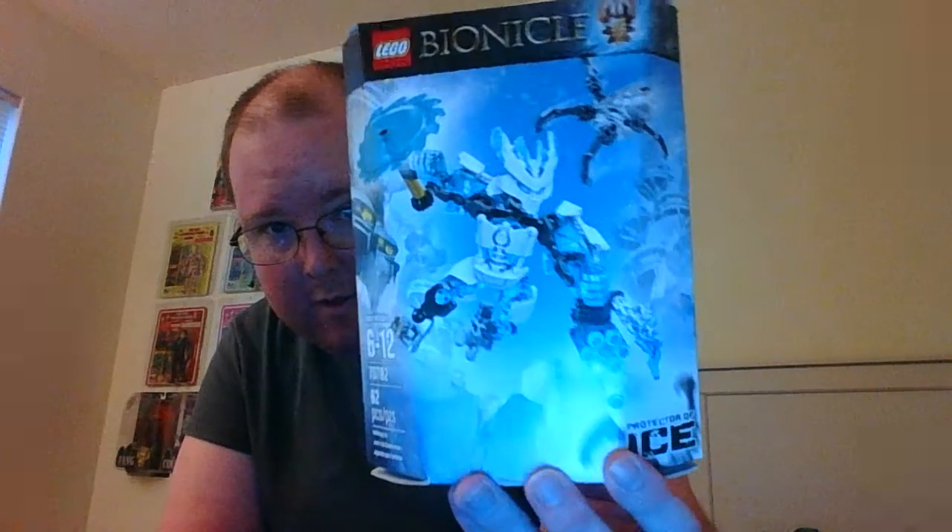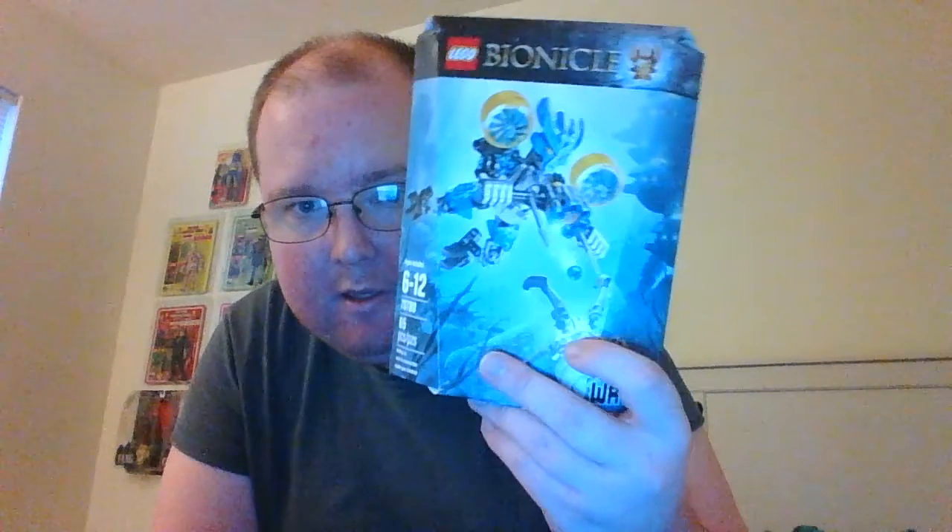Up next I've got three protectors, and this actually finishes my protector collection — now I have all of the protectors. Here is the Protector of Ice, looking pretty sweet. Here is the Protector of Earth. The box is kind of chewed up, but that's okay. I know this is a female character in the novel, though it's hard remembering the protectors' names. And here is the Protector of Water, which was the protector I needed to complete my collection.